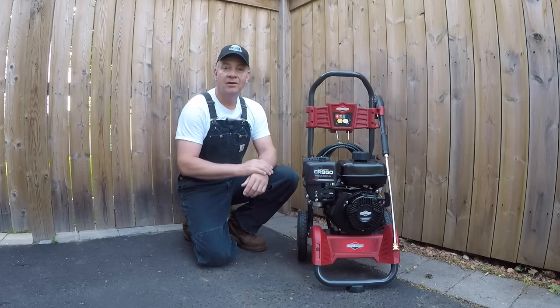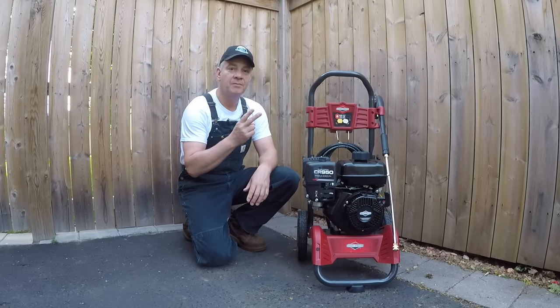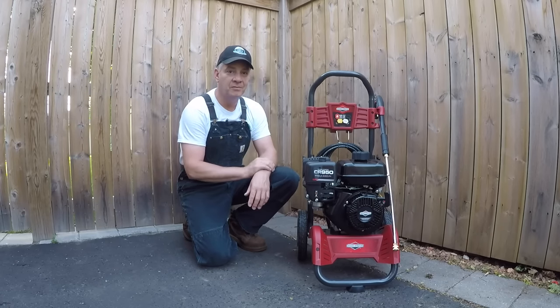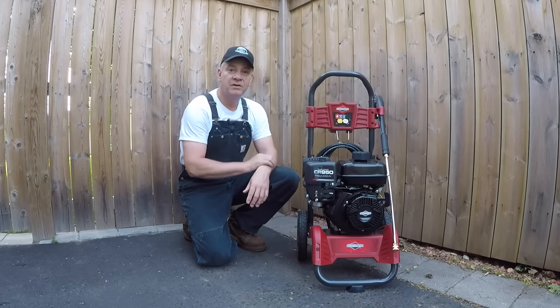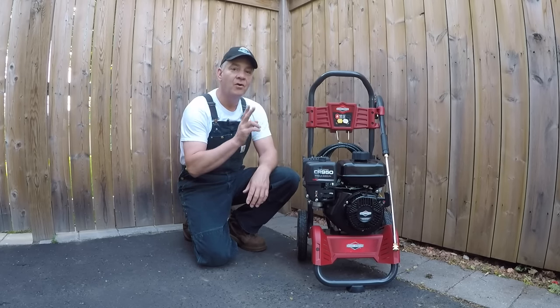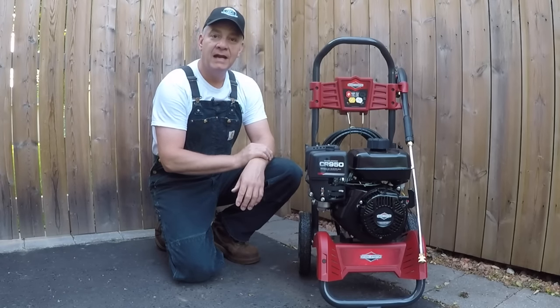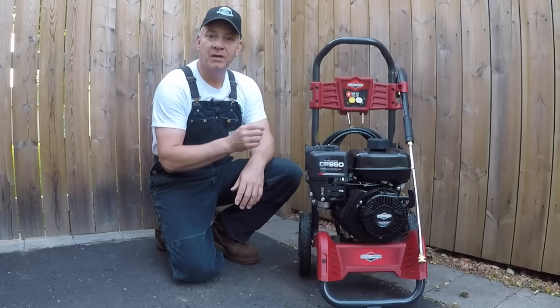At the end of the day, regardless of which one you're looking at and at whatever price point, every one of those pressure washers will show you two very important numbers. They're going to tell you the output of the machine — the output in PSI, which is pounds per square inch, and a GPM number, which is gallons per minute water flow.